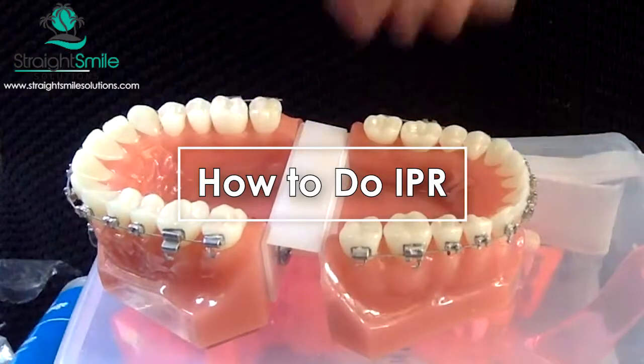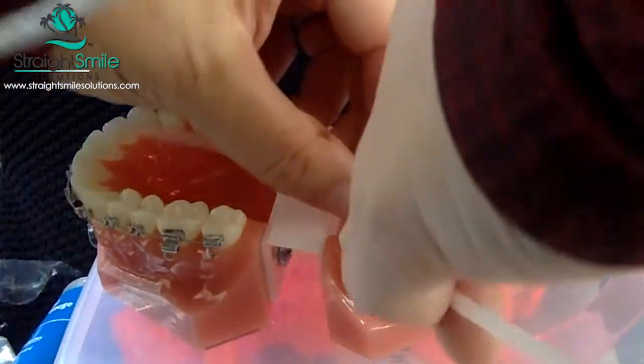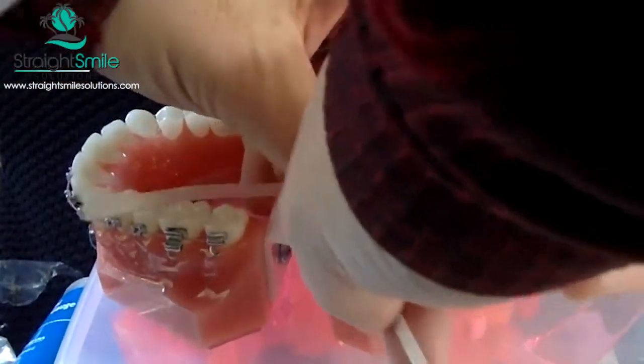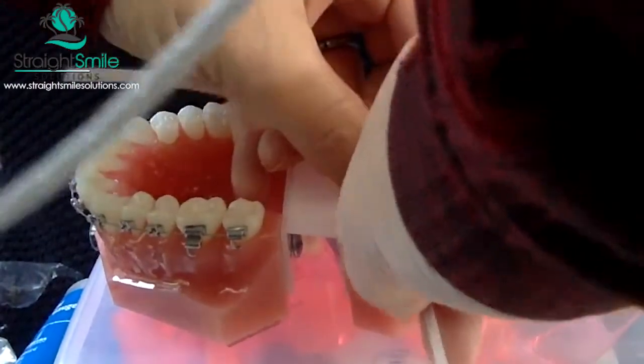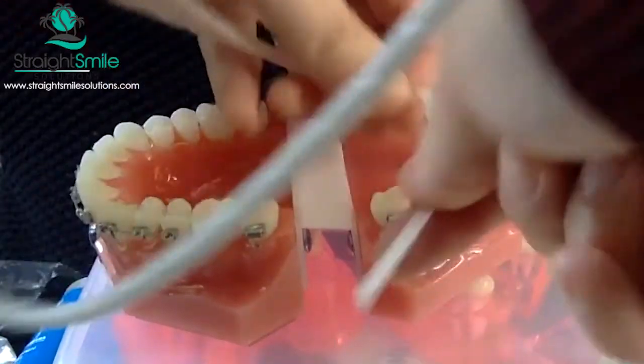This is actually a really fine gauge, but it's almost like a strip. You go in between the teeth and then you file. This really doesn't do that much because it's so light — it's more for polishing. But you can kind of see how it works. You do each side.